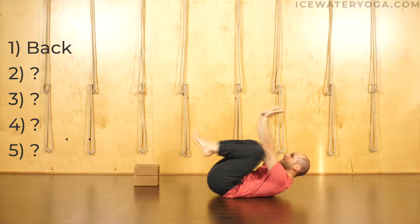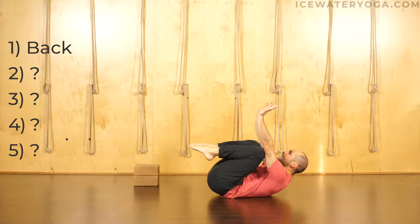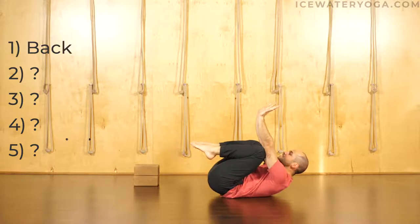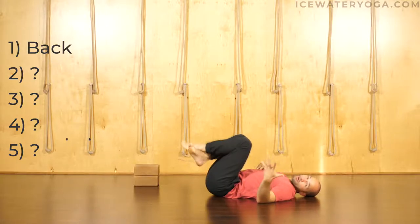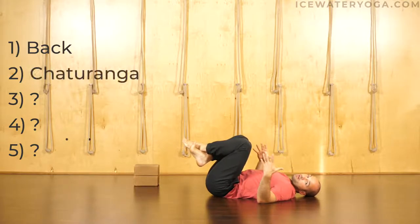Hands are shoulders width, my index fingers are parallel, my fingers are spread wide, I'm extending through both elbows, I'm hugging my heels towards my butt, I'm lifting my tailbone off the mat, I'm lifting my shoulder blades off the mat to engage the core, and I'm pressing my knees into my elbows. Gently lower. So if you can hold that for a good minute, you're in a really great spot to start moving into the next step, which is chaturanga push-ups.